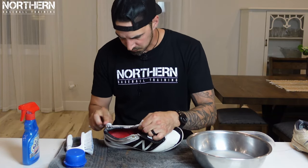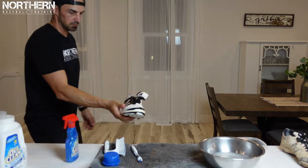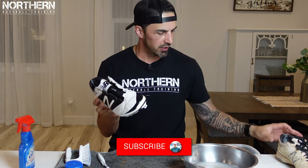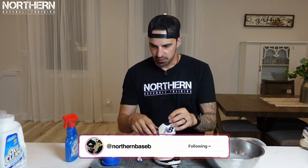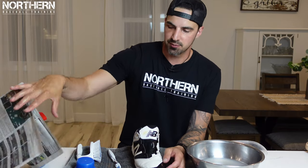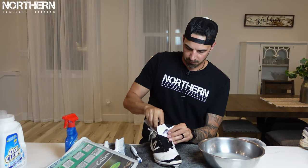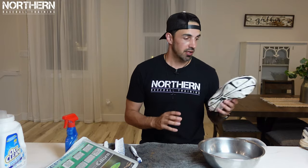That's pretty good — we're going to rinse it off. It looks pretty good. As you can see, a lot better than before. Now that that's done, we're going to take some newspaper and just shove it into the cleat — it's going to prevent the seams from forming at the toe. Set that aside and we're going to get on to the next one.